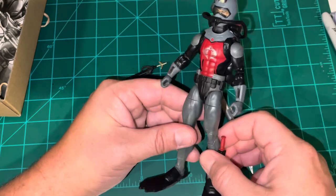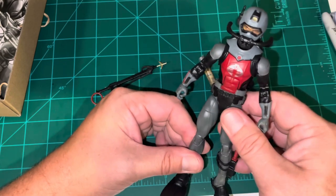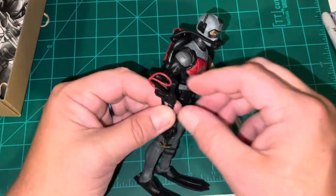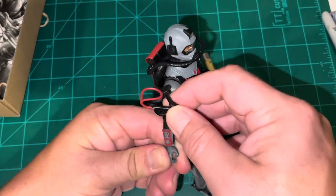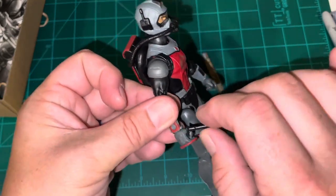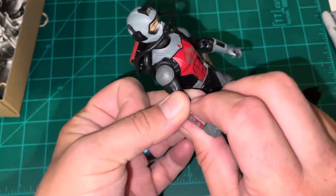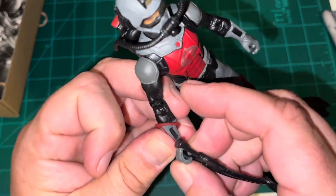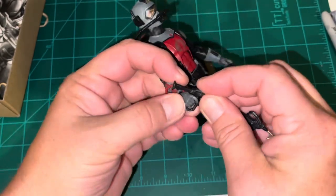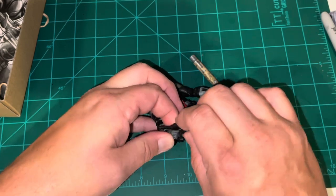Here he is all geared up — good-looking figure. He's very plain, but sometimes simplicity is for the best. He does have the spear gun, which I don't care much for. At least the figure's hands are also pliable. Let's see if we can get this lanyard over his wrist and plug that in where it's supposed to go, oriented correctly — there we go.